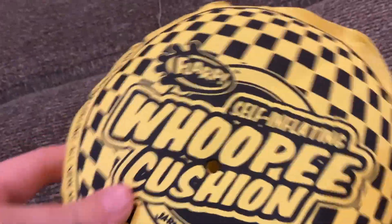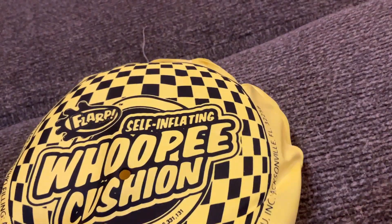So to get your whoopee cushion, you're gonna need a cushion. Now, if you don't know what a cushion is, a cushion looks like that — like a rectangle of things.